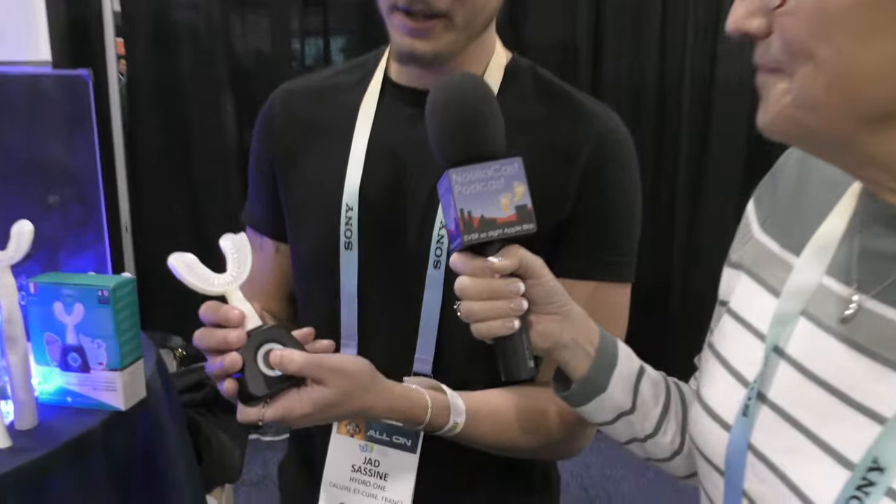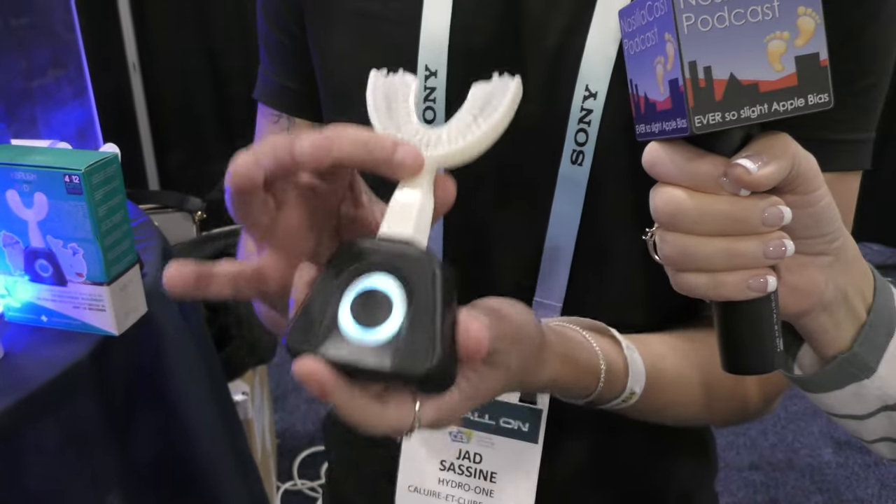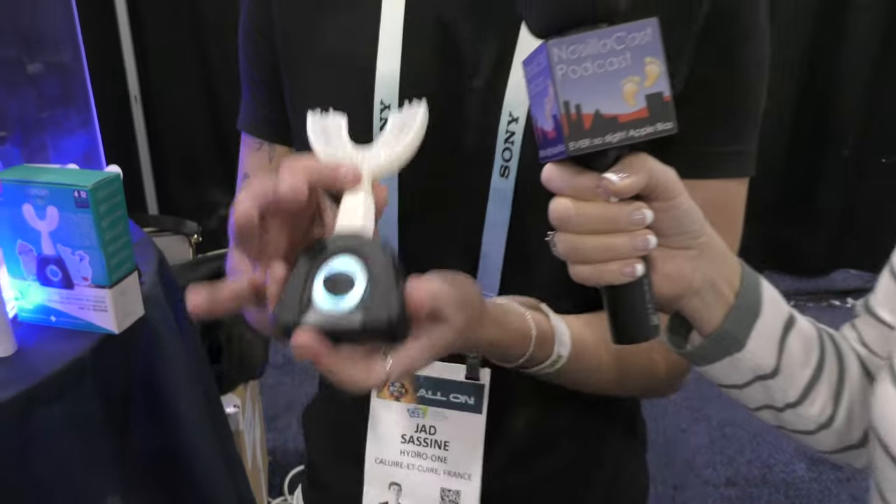I am in the White Brush booth with Saad Sassin, who's going to show us a way to speed up that whole process. What do you have here today? This is an electronic toothbrush that has sonic vibrations. It brushes all of your teeth simultaneously in under 20 seconds.